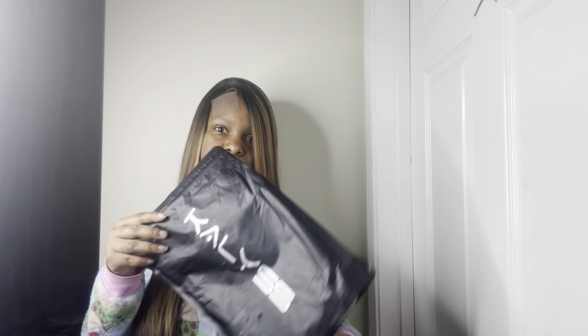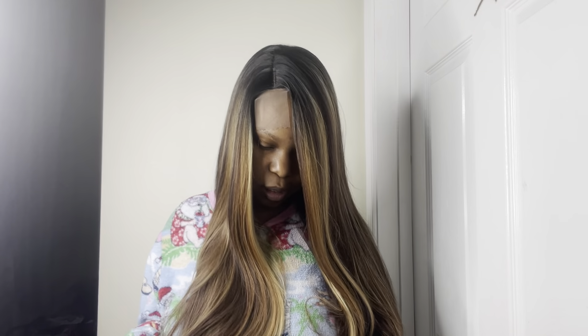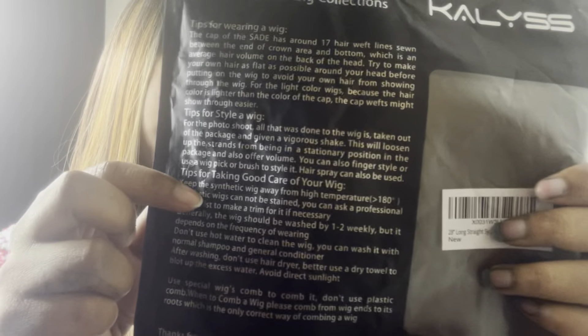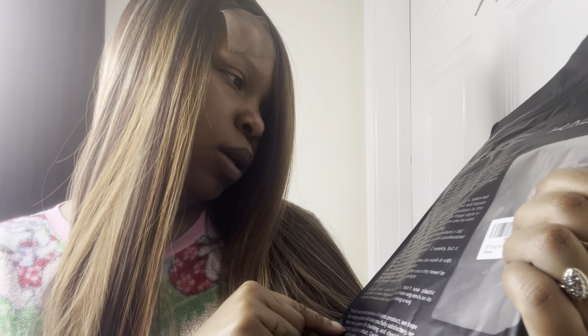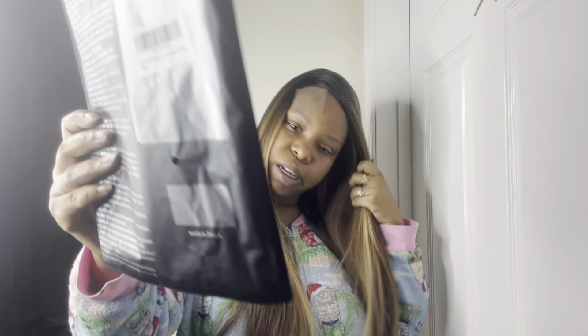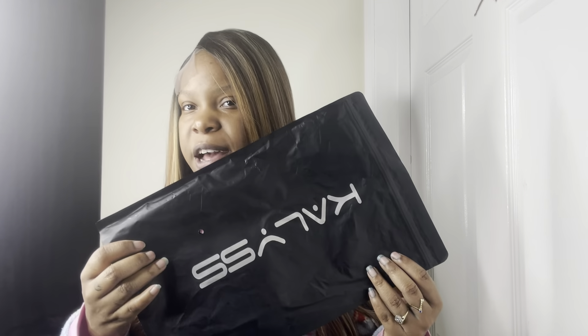I want to give a nice shoutout to Kaylis. I love you guys — this packaging. Oh, this is a 28 inch. So this is a 28 inch long straight synthetic lace front. They give you tips for wearing the wig, tips for styling the wig, and tips for taking care of the wig. All types of tips. And I really do love y'all guys' packaging — this is super chic, it's giving me MAC vibes, timeless vibes.